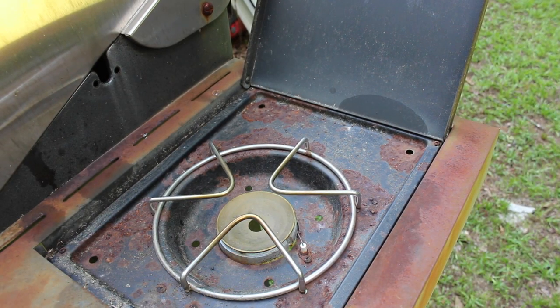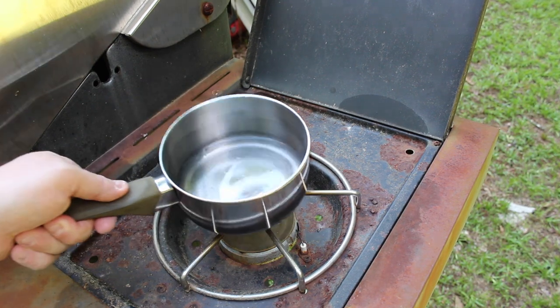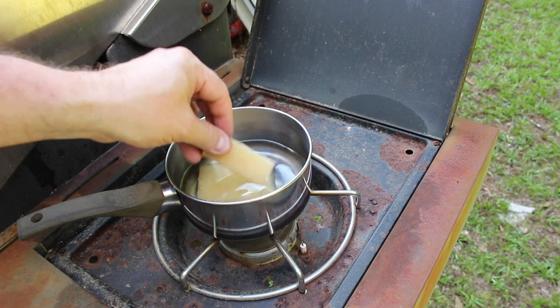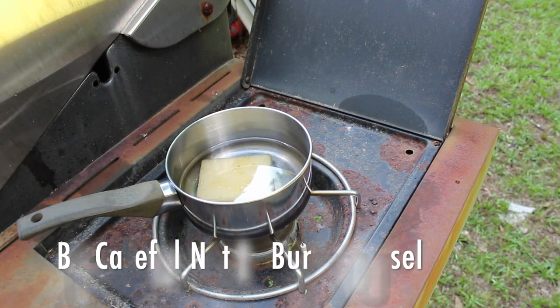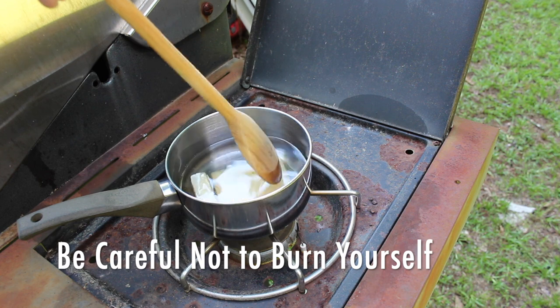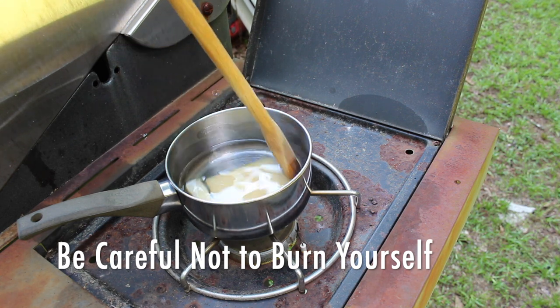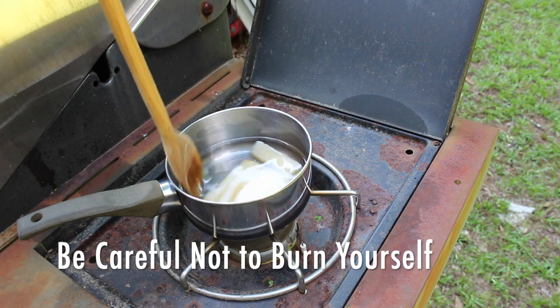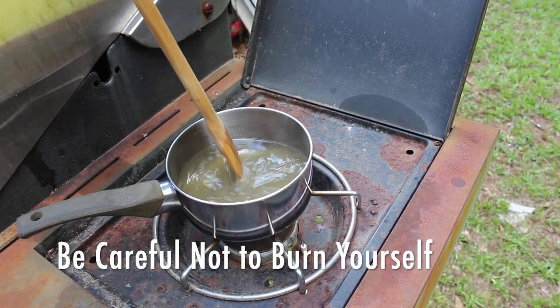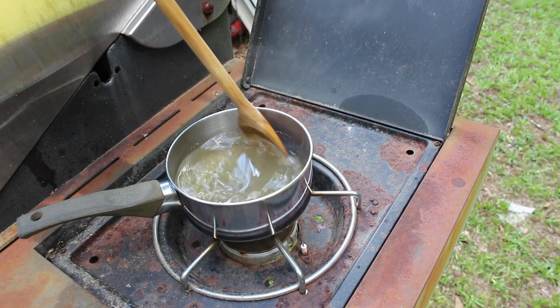I'm using my outside burner next to my grill, turning it to a really low heat setting. I'll go ahead and add the pot of mineral oil, let it heat up a little bit, and then add the blocks of beeswax. I like to use a wooden spoon to stir it, and it won't take long for the wax to melt down into a clear, light yellow liquid.